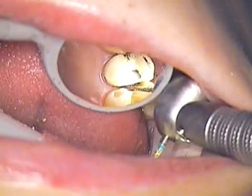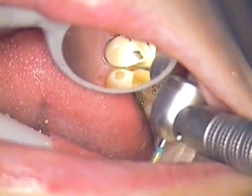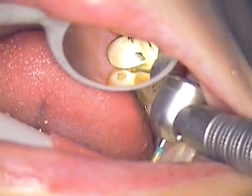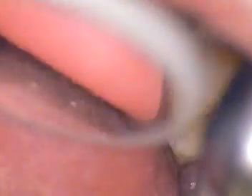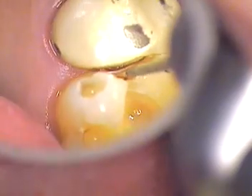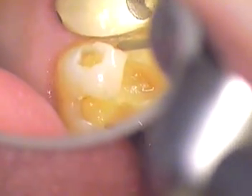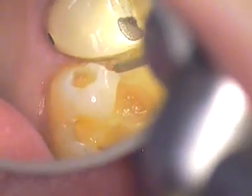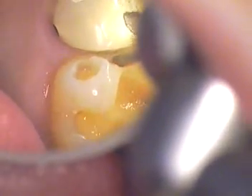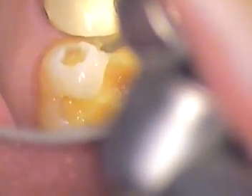Now I'm going to come into this mesial aspect and let's clean that up next. Not only does this have to be done properly, but also the contact of the adjacent tooth on an old crown needs to be polished properly. That is definitely one of the steps.